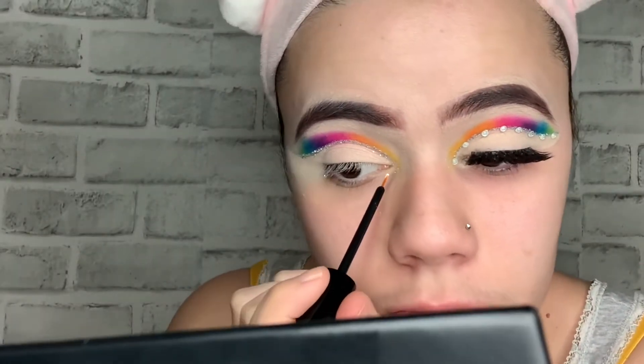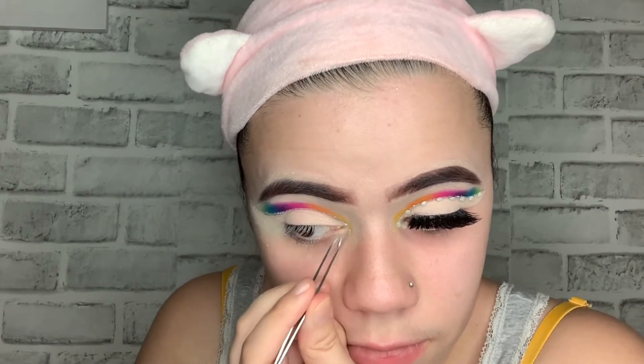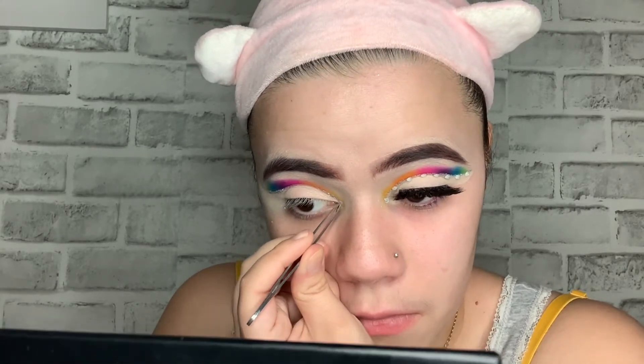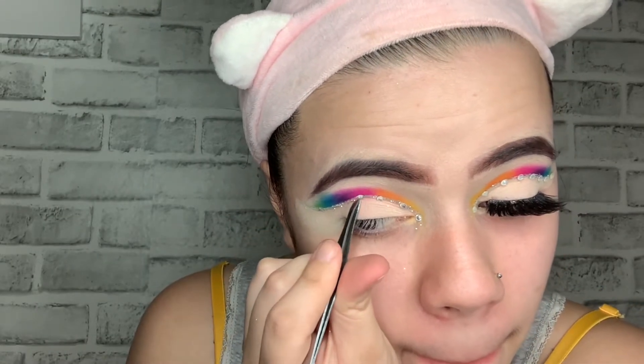Right now I'm gonna be using my eyelash glue and put little dots, then I'm gonna put rhinestones — eight rhinestones actually. I got the rhinestones from Dollar Tree and I'm applying them on my cut crease as I go.